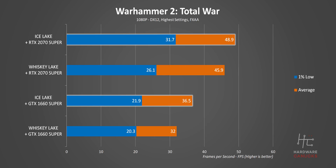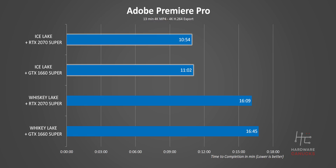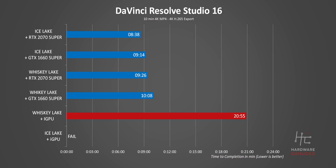Warhammer 2 has things jumping back to normal with Ice Lake leading by a good margin at both 1080p and 1440p. Moving to productivity, the Ice Lake system really stretches its legs in Premiere, beating the Whiskey Lake notebook by a huge amount — likely because the MX150 is still bottlenecking the external GPUs. Interestingly, there's basically no difference in rendering times between the GTX 1660 Super and the RTX 2070 Super. Without the external dock, performance drops significantly — making clear that the external GPUs turn both slim and light notebooks into pretty good rendering stations. In Resolve, Ice Lake still wins but the gap narrows, and Ice Lake paired with the GTX 1660 Super can actually beat the Whiskey Lake and RTX 2070 combo.